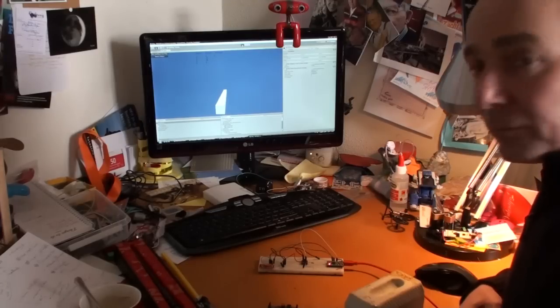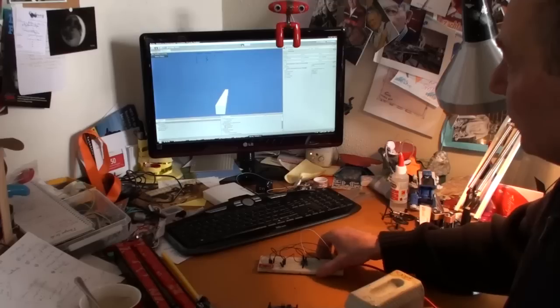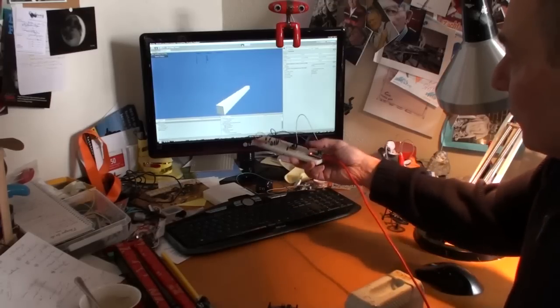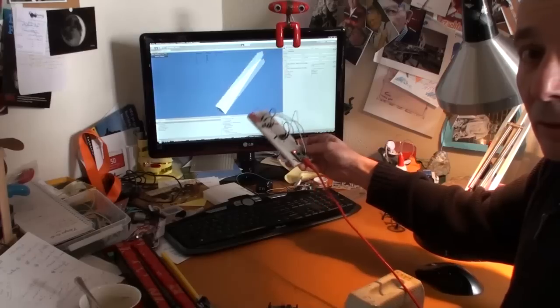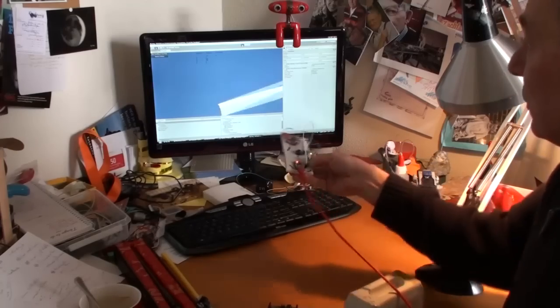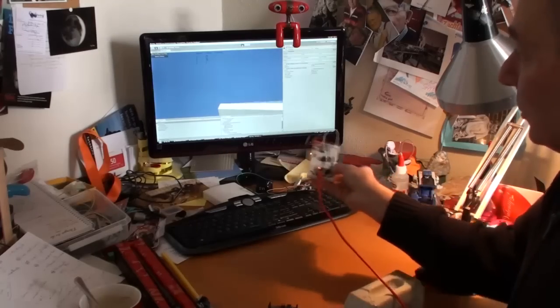Now it's stable. You can see that the motion of the device is perfectly copied. This is the rotation. This rotation is very hard to mimic with the nunchuck.